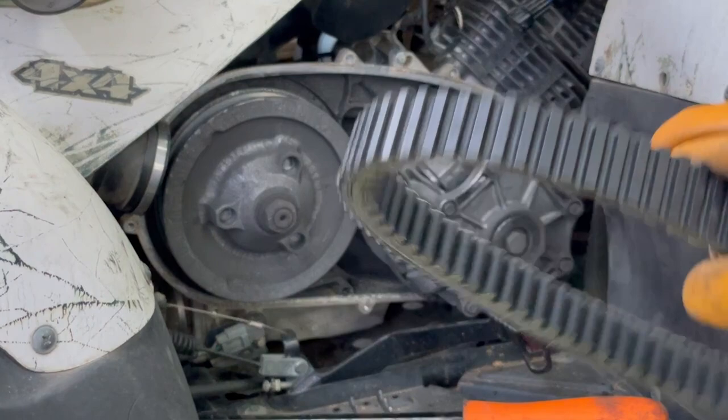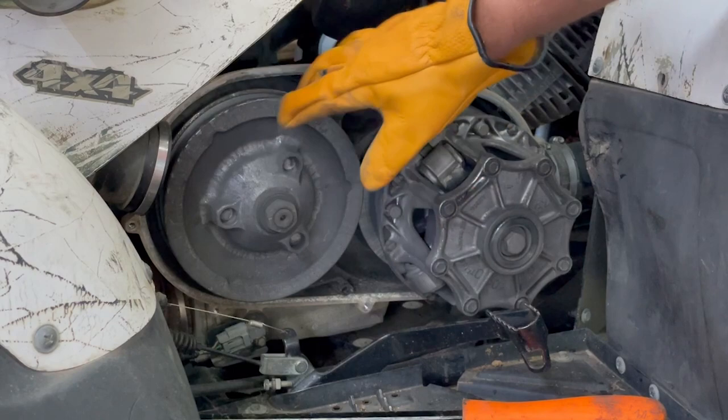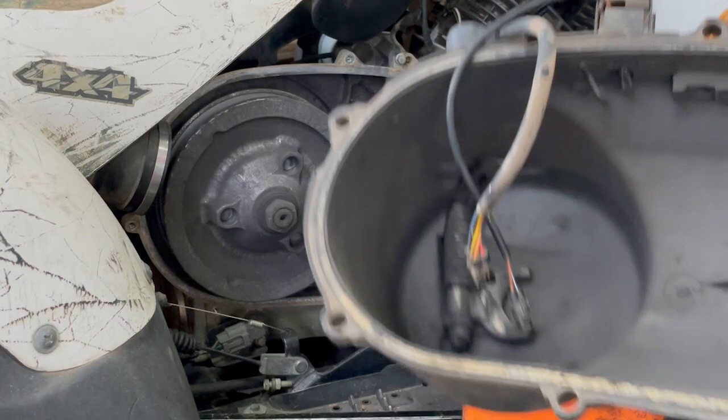I got a new belt here and that looks way better shape than the one that was on there. But before I do that, I'm going to get my air gun. I'm going to blow all that belt dust out of there and make it all nice and clean. And on the cover here, we got a lot of dust and stuff on that spring over there, so I'm just going to blow all this off real quick and we'll come back and put the new belt on.